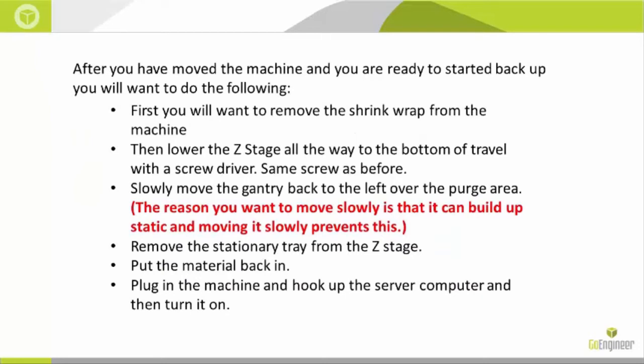After you've moved the machine, you are now ready to start it back up. First, remove the shrink wrap that you put around the machine, regardless of whether you locked the red drawer in or not. Then lower the Z-stage all the way to the bottom of travel with the screwdriver — it will stop when it reaches the bottom, so you can't over-lower it.